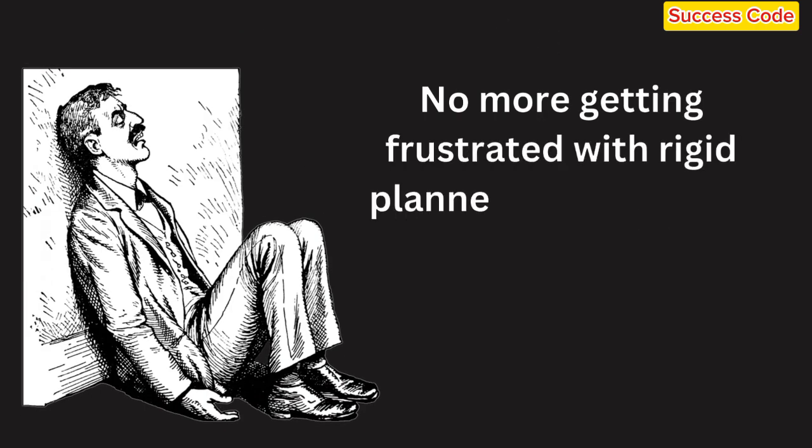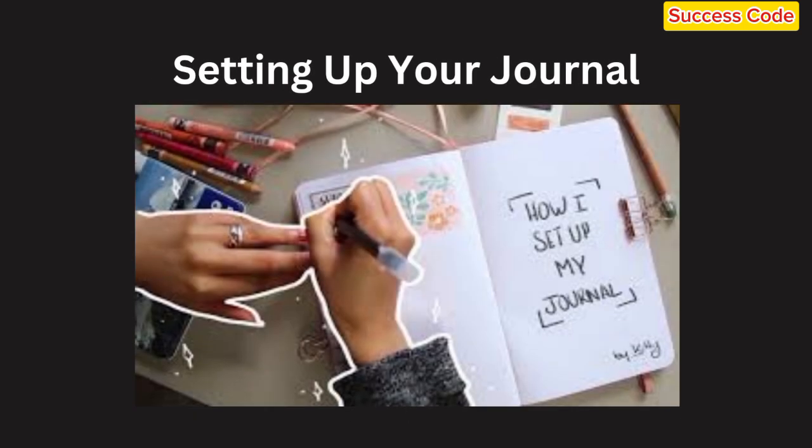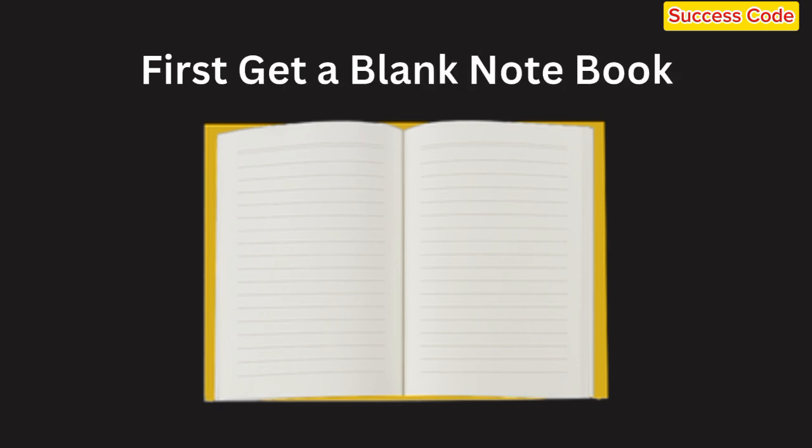No more getting frustrated with rigid planners that don't fit your needs. Let's get into how to set up your Bullet Journal for weekly planning. Don't worry if you're not super artsy — this method is all about what works for you. First, you'll need a blank notebook. Any notebook will do, but dotted or grid paper is ideal for creating a layout.